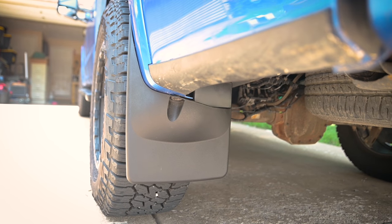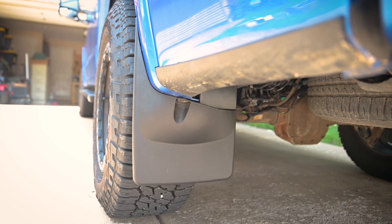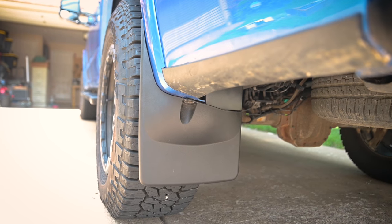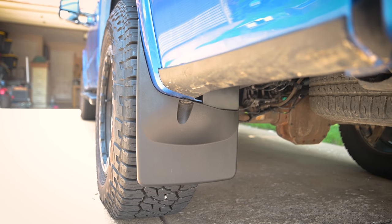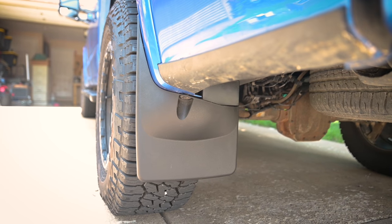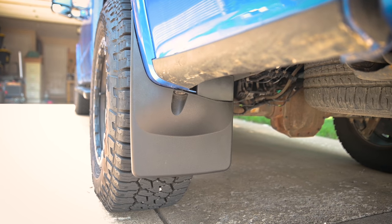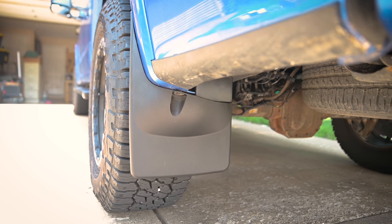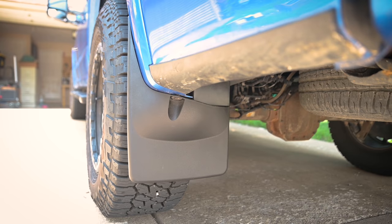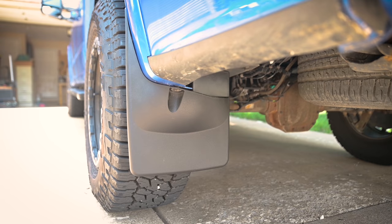I know some people don't like mud flaps at all and some people require them, so I'd like to hear from you guys — do you prefer mud flaps or not? If you have experience in wintery environments, let me know, because this is only my second or third year dealing with winter. In your experience, do mud flaps make a difference with all that road grime, salt, and crud? Post your answers in the comments down below, and thanks for watching. Make sure you hit that like button and subscribe if you want to see more videos like this.